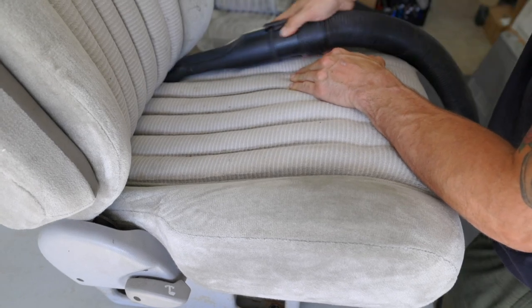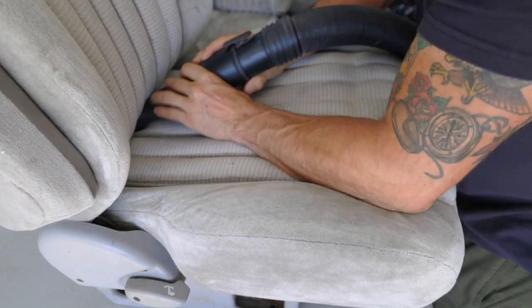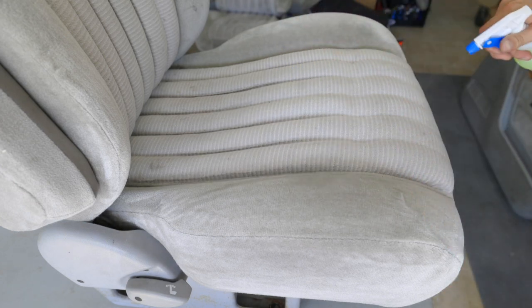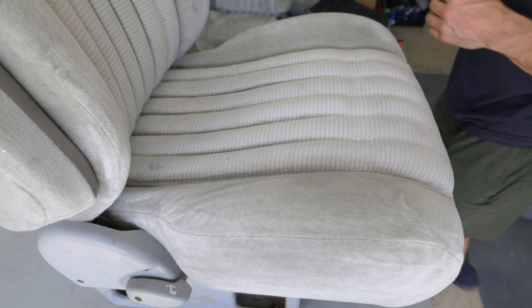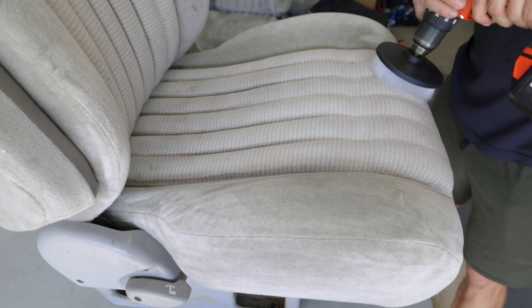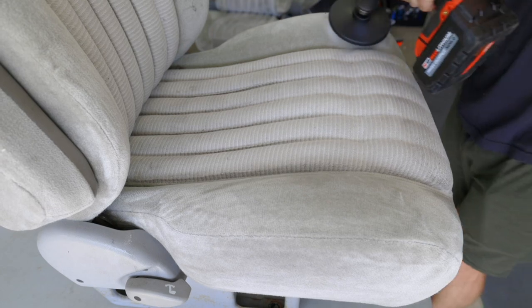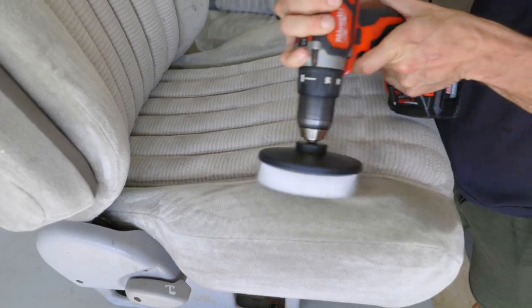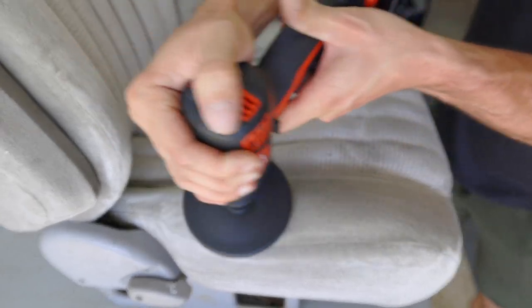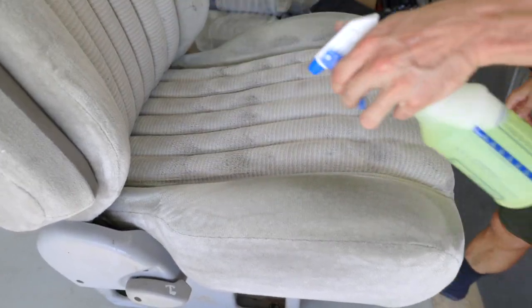The first step to detailing these seats is to vacuum out the material as much as you can. You want to try to get out as much of the dirt, dust, and any buildup, just so you have a clean surface to work with. Then we're going to soak it with a carpet cleaner — in this case, I have the Chemical Guys fabric cleaner mixed with some deionized water — and hit it with this agitator. This drill is going to agitate the material and really lift any of the contaminants to the surface so that the next step will pull the dirt, mud, and debris out of the material.